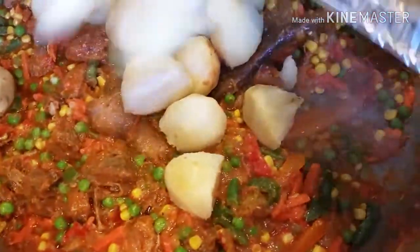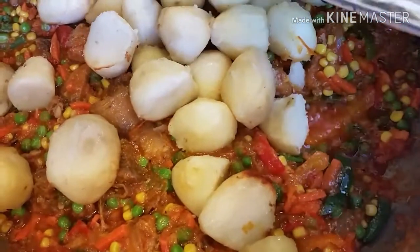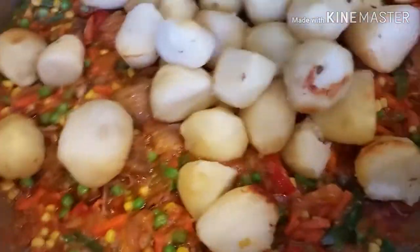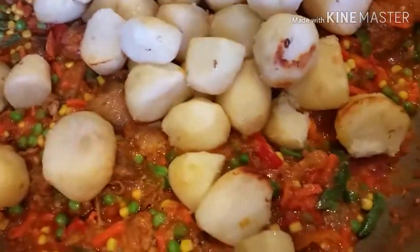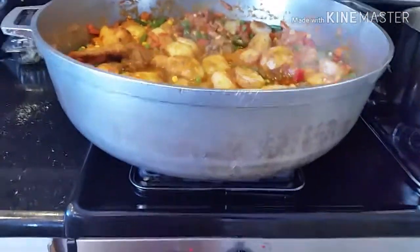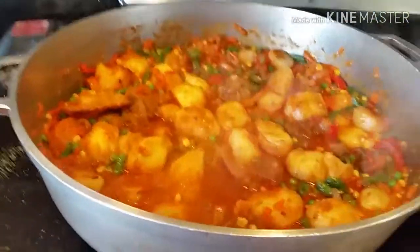Add the last ingredient and allow it to cook for about three minutes so that it can mix well with the tomato sauce. Remember: don't stir this food with anything — use your hand and shake the pot to the side, just shake it, don't stir. And your food is ready and ready to serve!